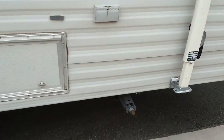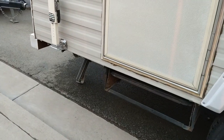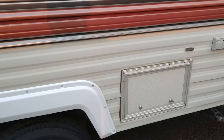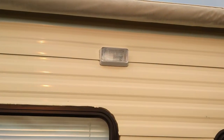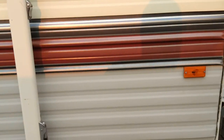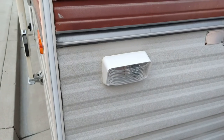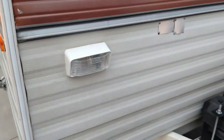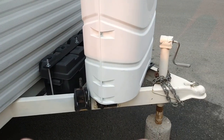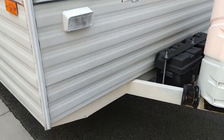You've got the same crank-down stabilizers on this side as on the other side. I went ahead and replaced this patio light — it's LED as well. I replaced this one here too; basically you can turn this one on so you can see what you're doing when you're hooking up, fiddling with the batteries, propane, or anything like that.